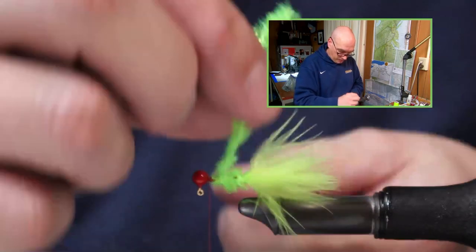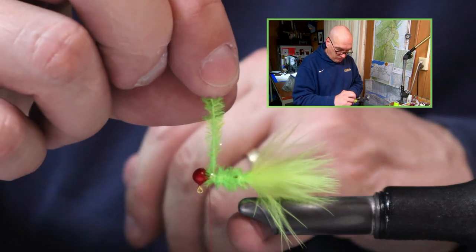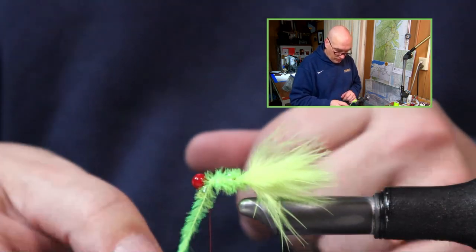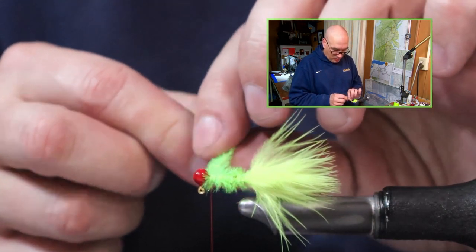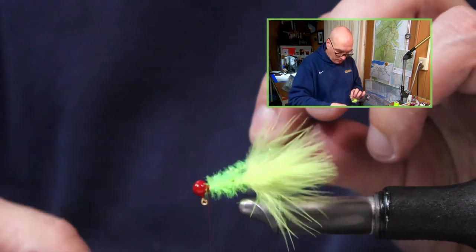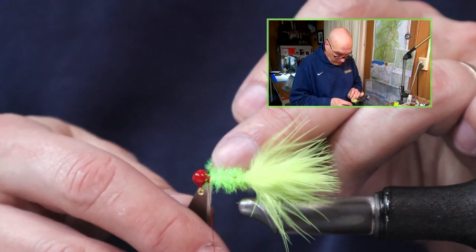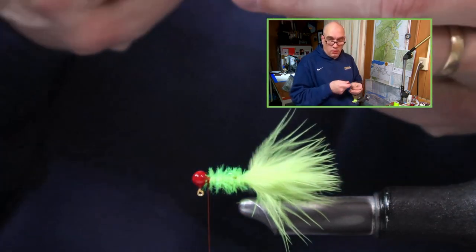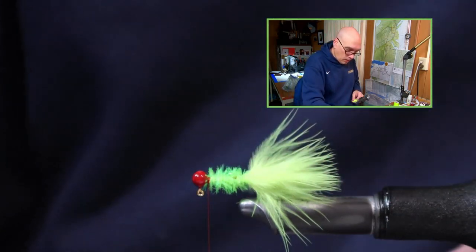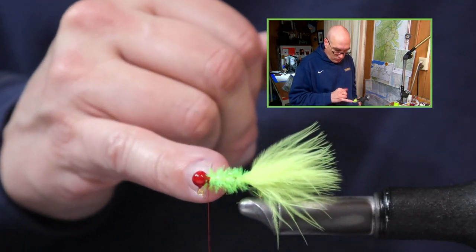Touching wraps — there we go — up to the head. All those wraps have been in between the bobbin and the jaws of the vise. This last wrap I'm going to bring the chenille to the outside of my bobbin, so when I switch hands I can pick my bobbin up and just begin wrapping, locking this in place. I don't feel the need to crisscross my chenille and thread — picking it up in this order locks it on perfectly.